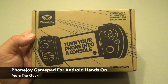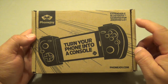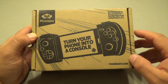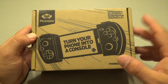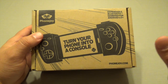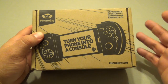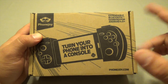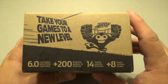Hey guys, here with Mark the Geek. In this video I have the unboxing and hands-on look of PhoneJoy expandable Bluetooth gamepad for Android 4.0 and above. Keep in mind this is available right now on Amazon for $69.99. There's also another package available for $89.99. You can also get it from phonejoy.com where you can see more images and specs of this device.